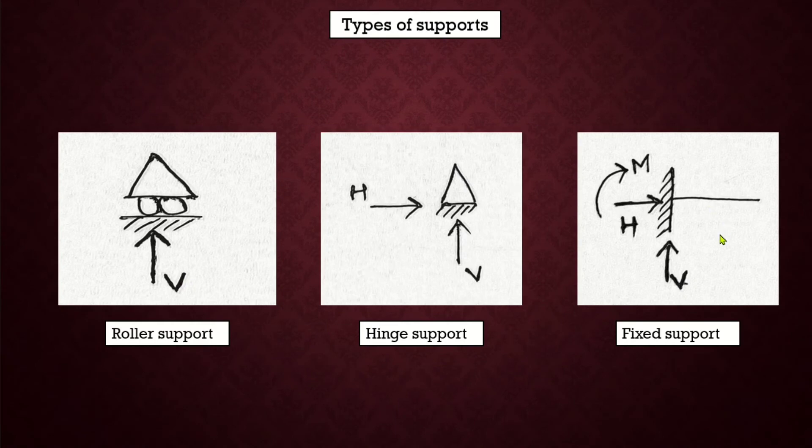Roller support, hinge support, and fixed support are the different types of supports. Rollers are free to rotate as well as translate along the surface upon which the roller rests. The surface can be horizontal, vertical, or inclined at any angle, and the reaction force in the case of a roller support is always perpendicular to the surface. A hinge support can resist both vertical as well as horizontal forces but not the moment — it allows the member to rotate but not to translate in any direction, hence it consists of a vertical reaction and a horizontal reaction. If the trusses are rigidly fixed to the support, there will be neither rotation nor translation in any direction, hence there will be a vertical reaction, a horizontal reaction, as well as a moment. Since fixed supports restrain both translation and rotation, they are also known as rigid supports.